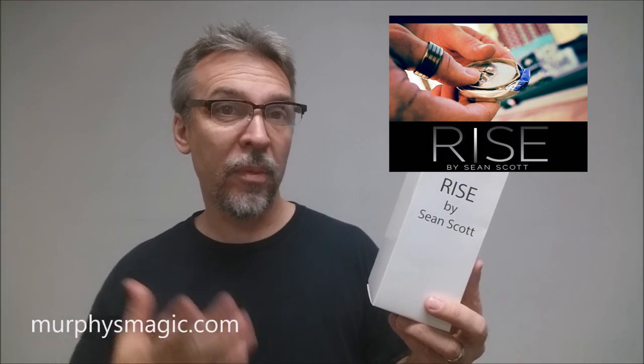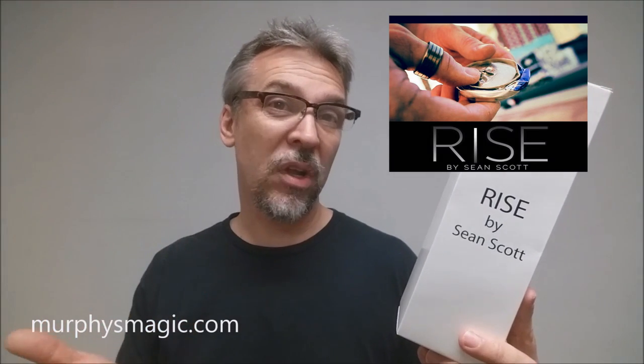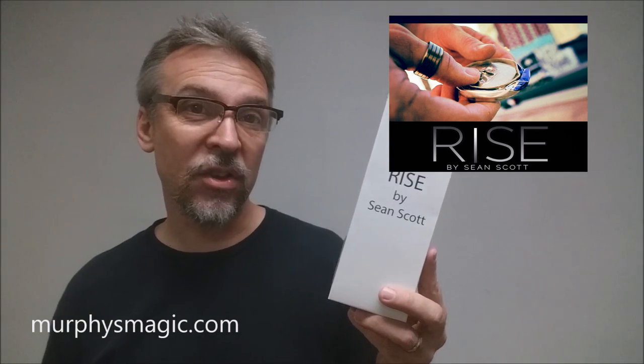Alright, so that was Sean Scott. You might remember he did Key, he did Factory Line, he did Render. This is an effect called Rise and he is releasing this to the good people down at Murphy's Magic Supplies.